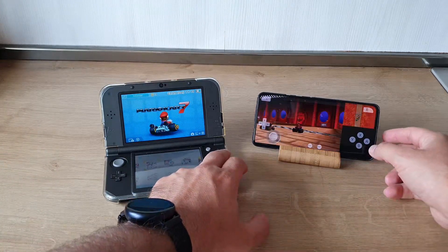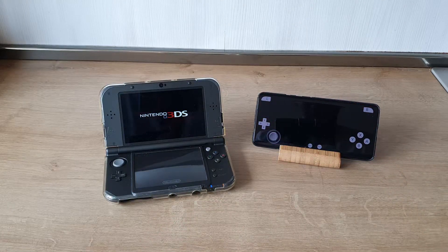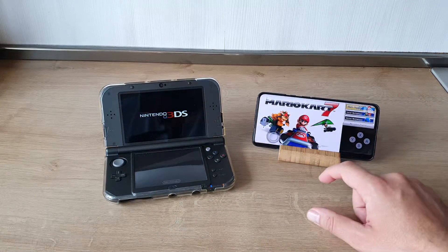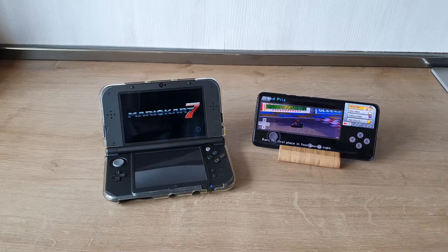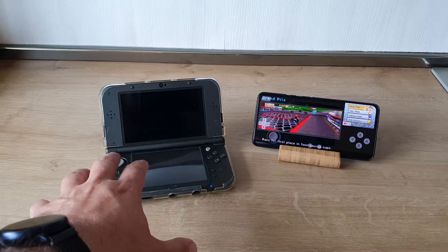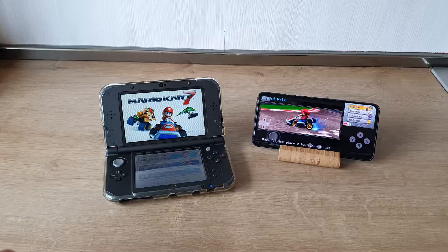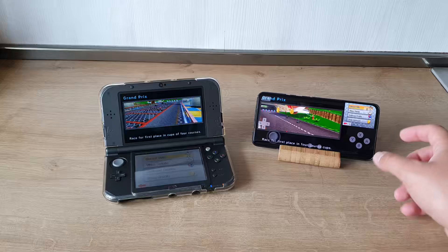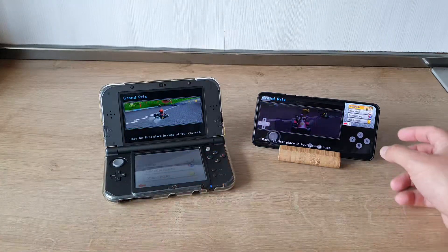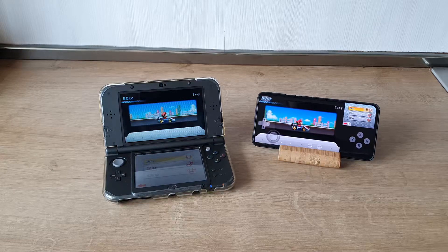Alright guys, let's press A on both devices. I'm gonna be choosing single player, waiting for Mario Kart 7 to start. Okay, now we're at the same point — let's press single player here as well. Now we have the Grand Prix option, let's choose Grand Prix on both. Already we can see we have the same graphics.